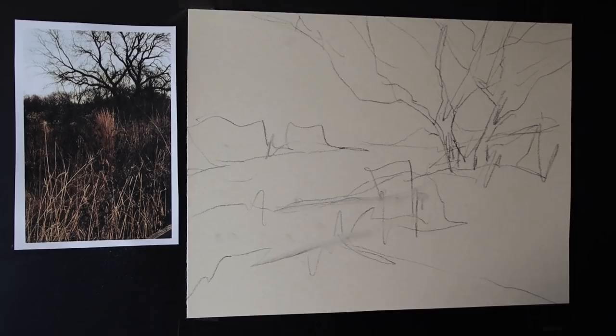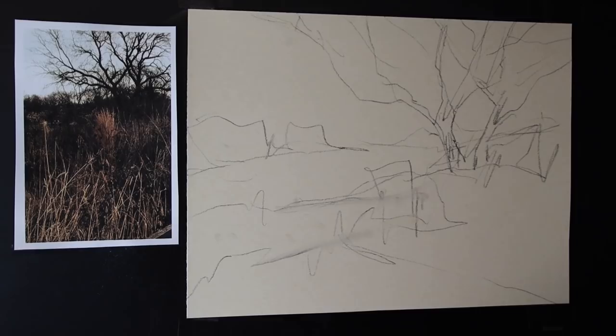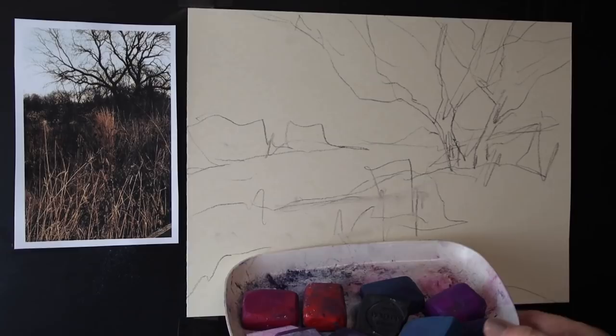One easy way to make a neutral landscape more interesting is to start with an intense color. This is a very neutral scene with a lot of grays and down colors, but if we underpaint with a bold, intense — maybe unexpected — color, those little bits and pieces of that underpainting peeking through when you start adding neutrals on top will give it a little more excitement. That's exactly what we're going to do. I'm going to do an alcohol wash today.